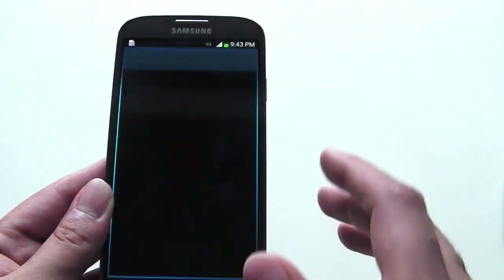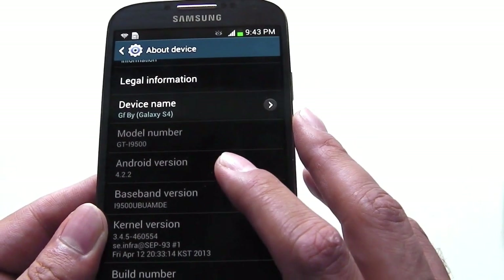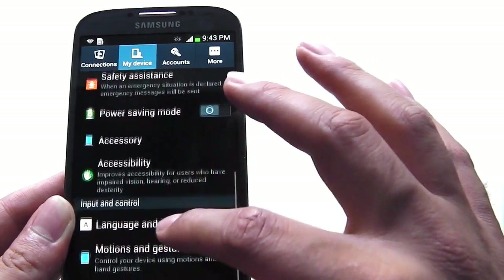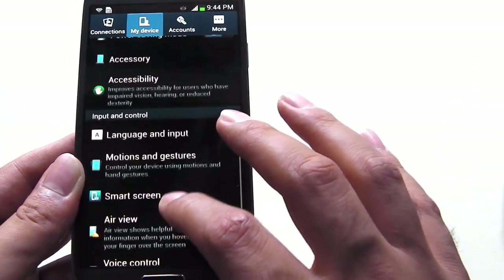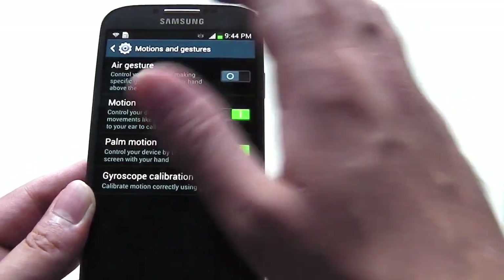Let's look at the software version — the Android version is 4.2.2 on the S4. You can go to My Device and you have options to set up things like Air View, voice control, and all your motion gestures. All these features are incorporated into the phone.